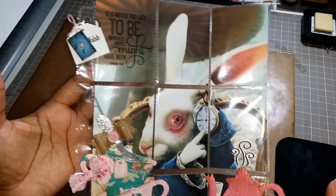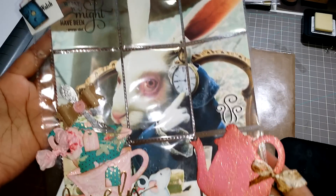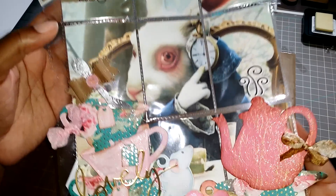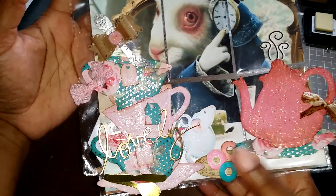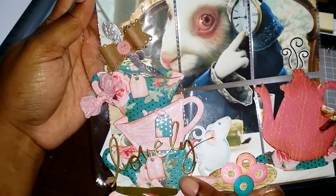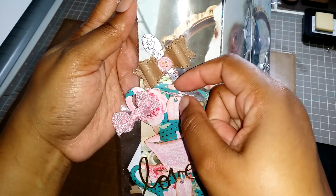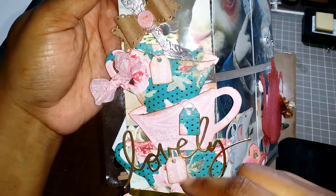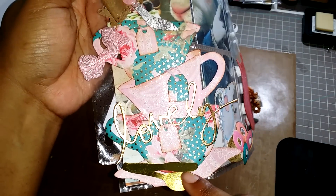I got this image off of Google. Of course it's not my image — it's from the movie, so I have no rights to this image whatsoever. For the dies I used, I used the Tim Holtz Tea Time die, where you get the two different teacups and also these little tea tags. I don't have these glued in there, they just tucked in there. I also used the Heidi Swap Lovely die and the EK Success punch down here.